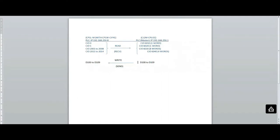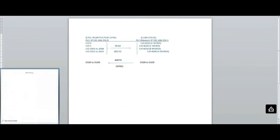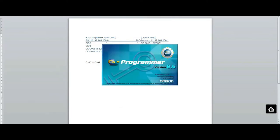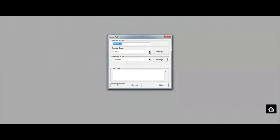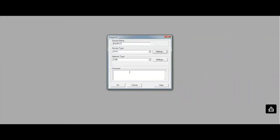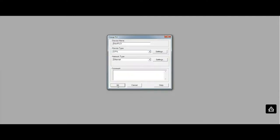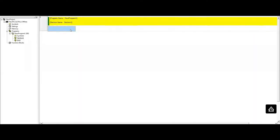The second thing I want to do is start CX Programmer and create a new project. I'll pick my CP1L and the appropriate CPU type. I'm also going to set up the Ethernet connection so we can go online with the PLC and program it.